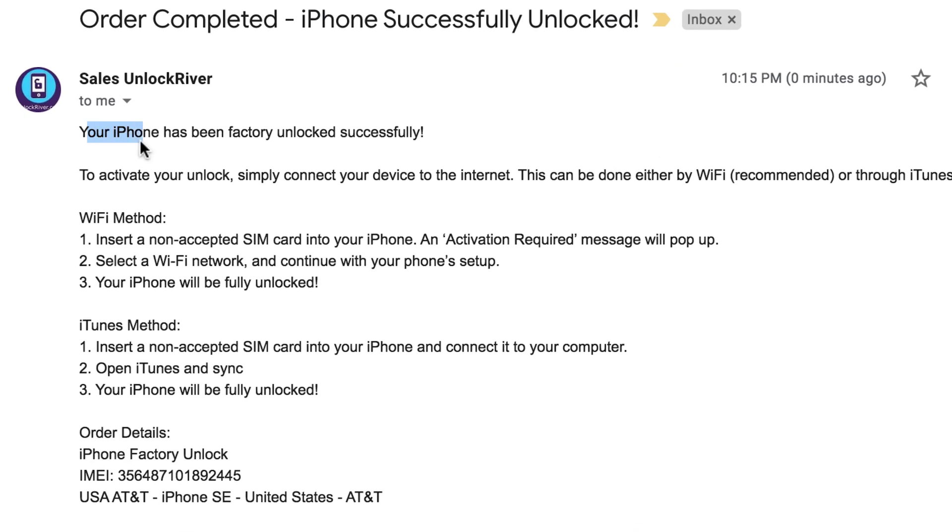When you open it, it says your iPhone has been factory unlocked. Now we simply need to connect the iPhone to the internet. There are two ways to do this: using the Wi-Fi method and the iTunes method. For this example, we're going to use the iTunes method.